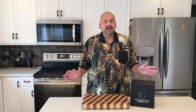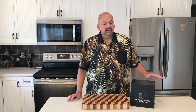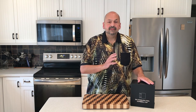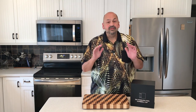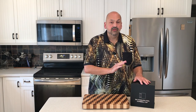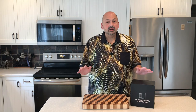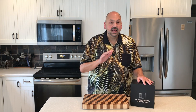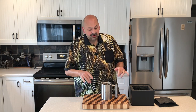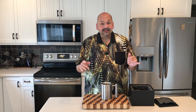Hi everybody and welcome back to the kitchen. Today I have a product from La Cardio — it is the stainless steel mug. But this is no ordinary mug. You might need to warn your postal carrier that this product is coming. When it arrives, be careful when you are handling the box, not because it's going to break but because you might injure yourself. What makes this mug special is it weighs 18 pounds and it only holds 10 ounces.